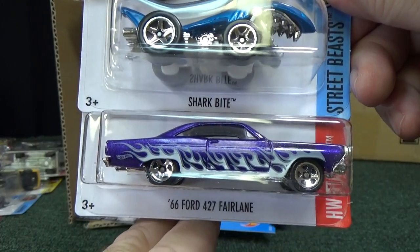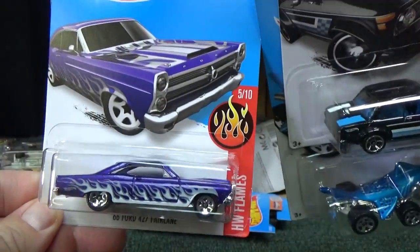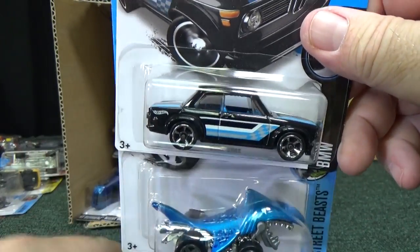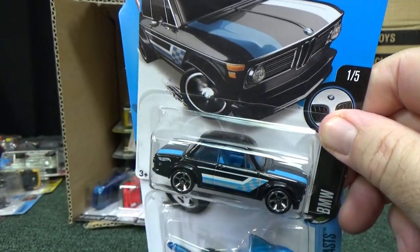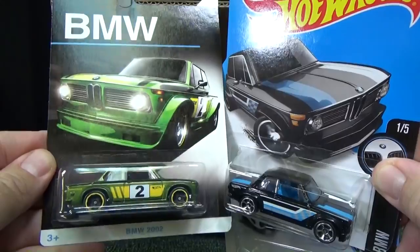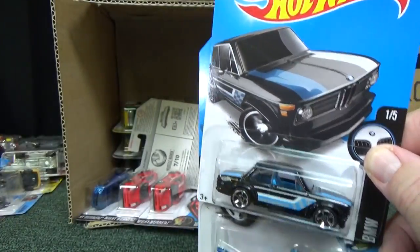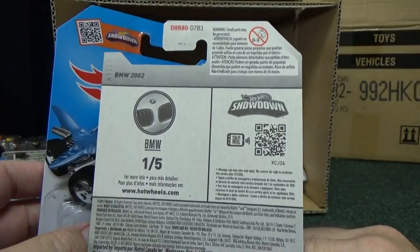Here are two cars to talk about quickly. The '66 Ford 427 Fairlane — so far this is one of my favorite Flame Series cars out of the 10-car set. I just love the casting. And the Hudson Hornet was a beautiful release too. Here you have the BMW 2002 in black — very nice. USA Walmart stores are getting a BMW series. These have already appeared in the UK, so check your Walmart. If you're in the UK you've probably already seen it for a month or so.